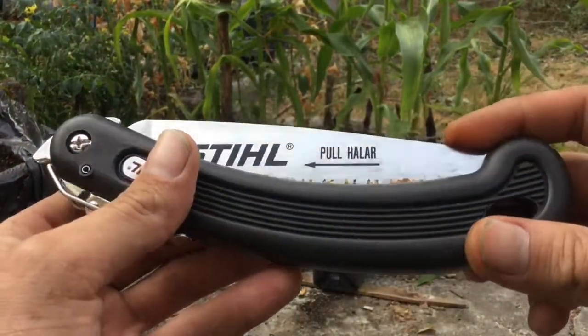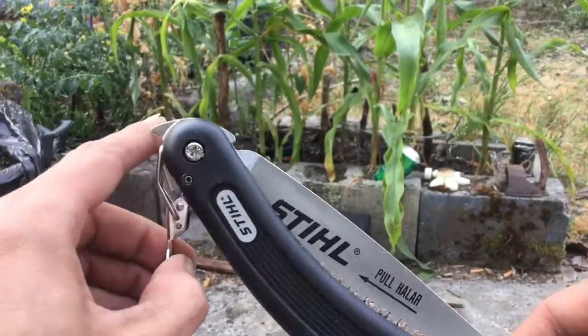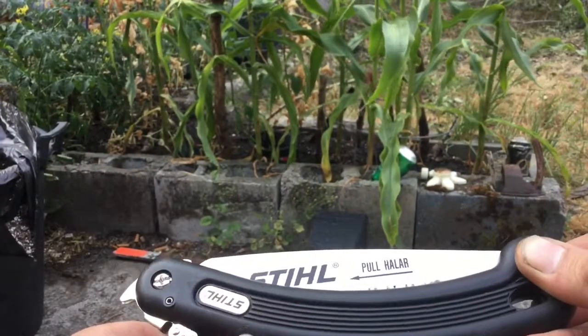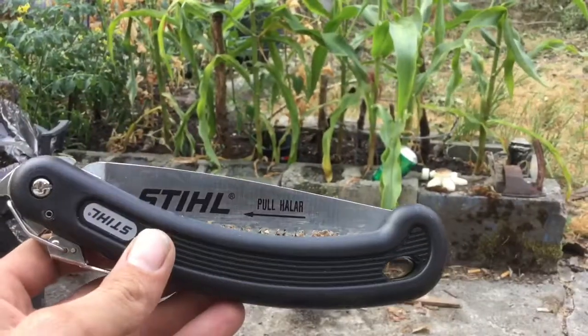Only time will tell now — we'll see how it goes the first time I have to sharpen it and how well the blade handles that, and how long it lasts. That's about it for this one, guys. If you liked it, please comment, rate, and subscribe, and stay tuned for the next one. Have a good day everyone. Cheers.